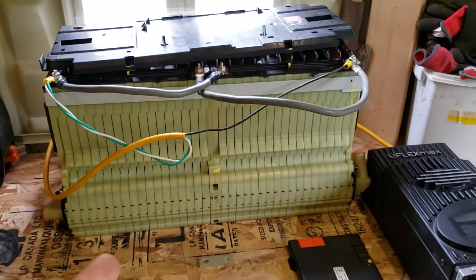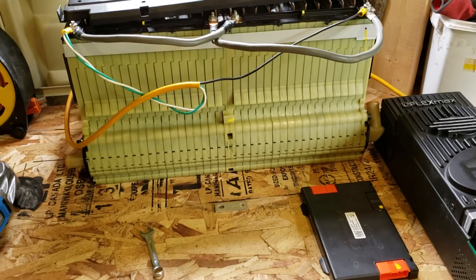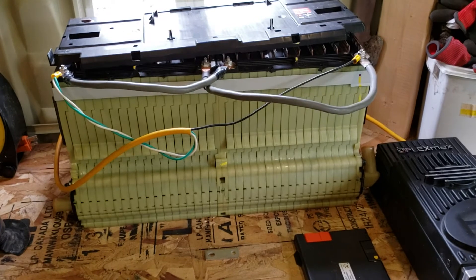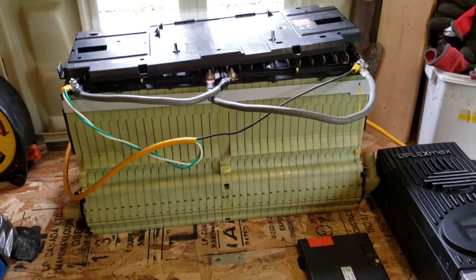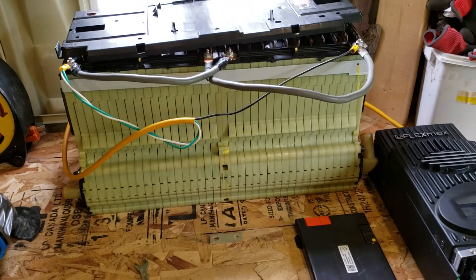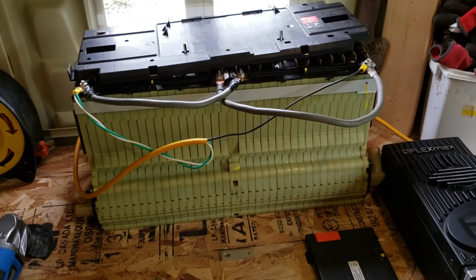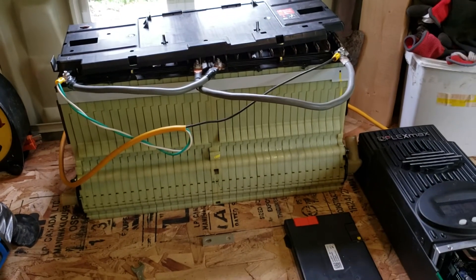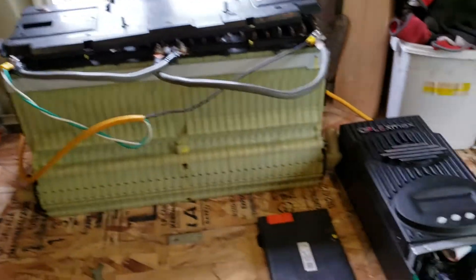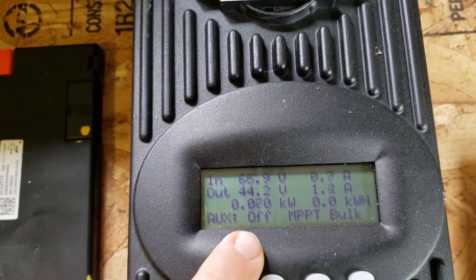This is out of a 2013 Chevy Volt. I asked them what the mileage was on the car and they didn't remember, so who knows — it could have been high, it could have been low. The price was really good on it. I'm sure if there's some usable kilowatts in here, I made out okay. If not, it's a good core to trade against another one if this is just one to play around with and learn on, then maybe get a newer model. But I have a good feeling about this because it's definitely holding some power.